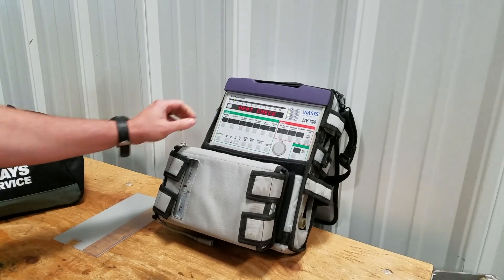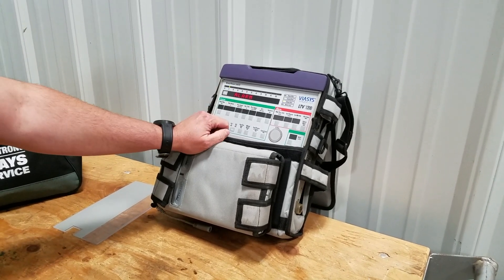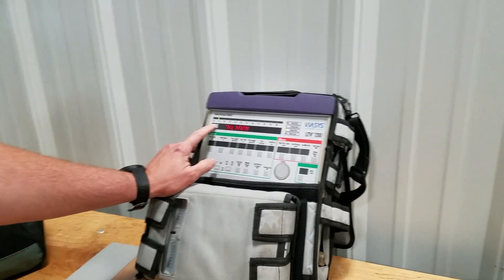This is where we want to start. We're going to go ahead and hit select. The first thing it's going to pull up is the alarm, so when we press the select button we should hear the alarm go off.